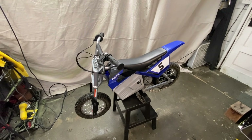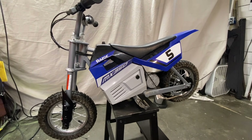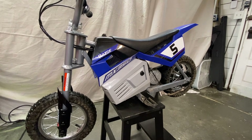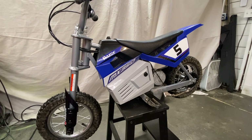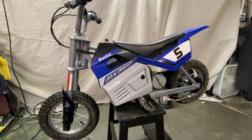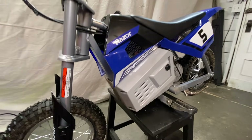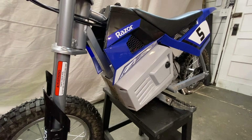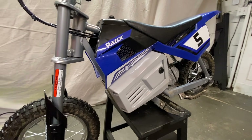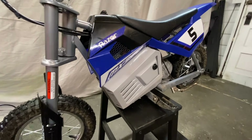Today I have my nephew's Razer MX350. It's in for a bit of an upgrade. It's a pretty good bike actually from the factory, lots of fun, but they only run for about 15-20 minutes before they go flat, and that's just not gonna work. That's mostly on account of the pretty cheap lead-acid batteries they ship with, so the plan is to go ahead and swap those out, and in order to do that we're gonna have to replace the controller as well. So let's take a look at what we have.